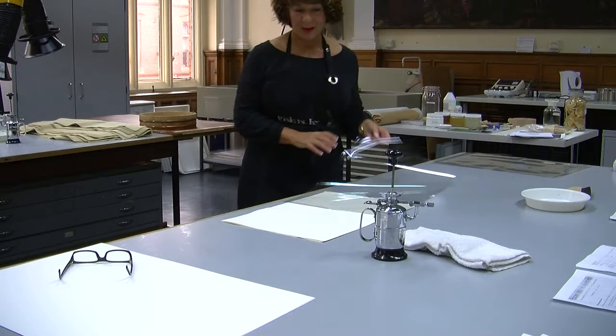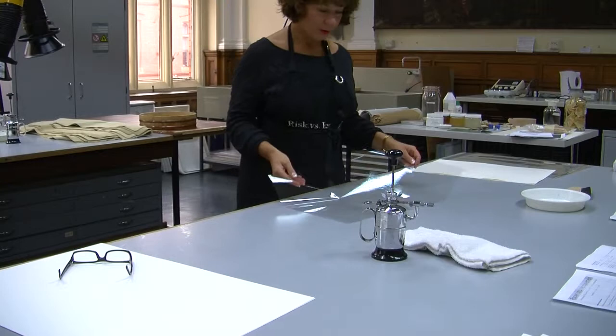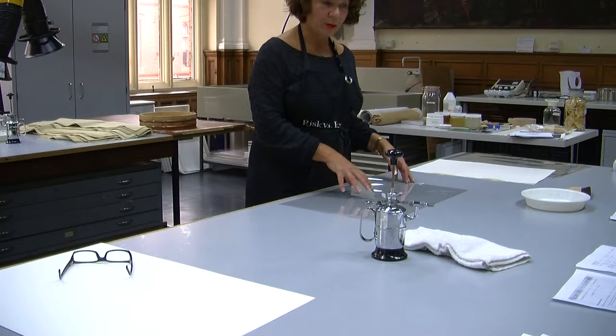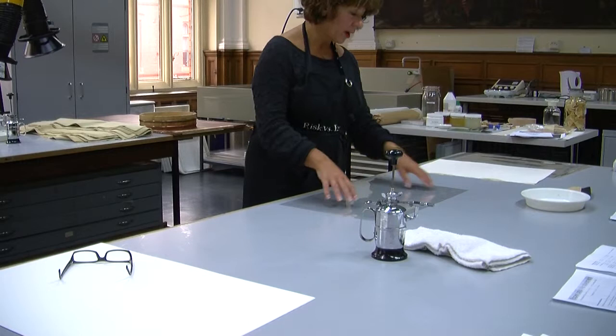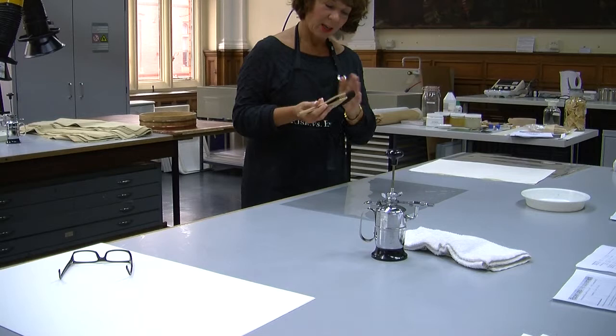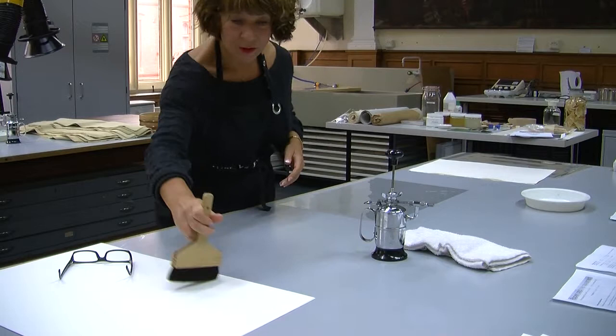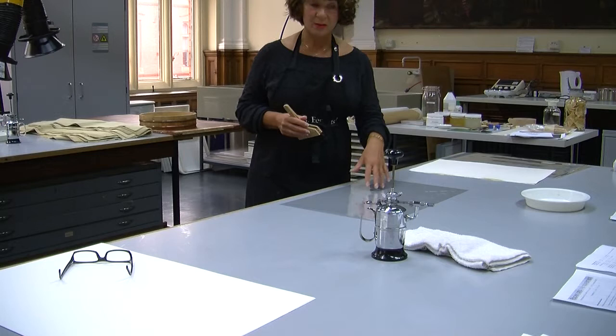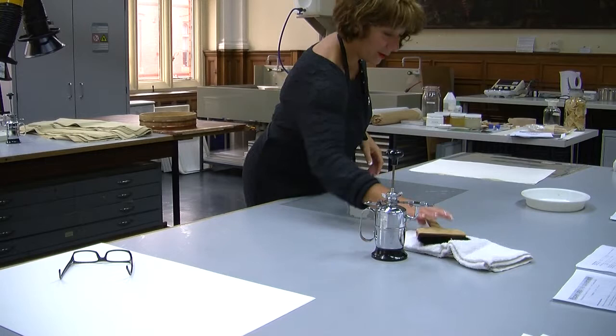This material is called Melanex, but you can use polythene if you want. It needs to be relatively rigid but with some flexibility, so that the paper, when slightly damp, will stick to it and be supported. It also provides a membrane on top for when you're smoothing down the paper with the brush. If you have very fine, soft paper and worked directly on it, you could raise the nap, or if there's a drawing or other media, you could disrupt it. So this minimizes disruption to the surface.